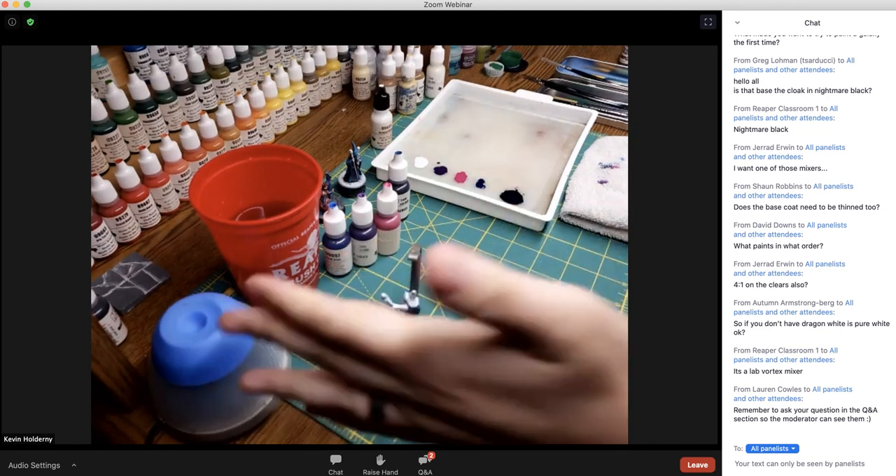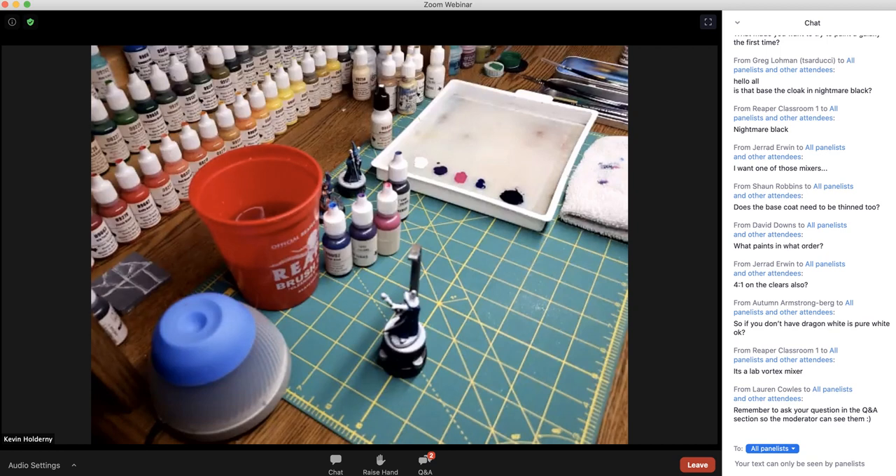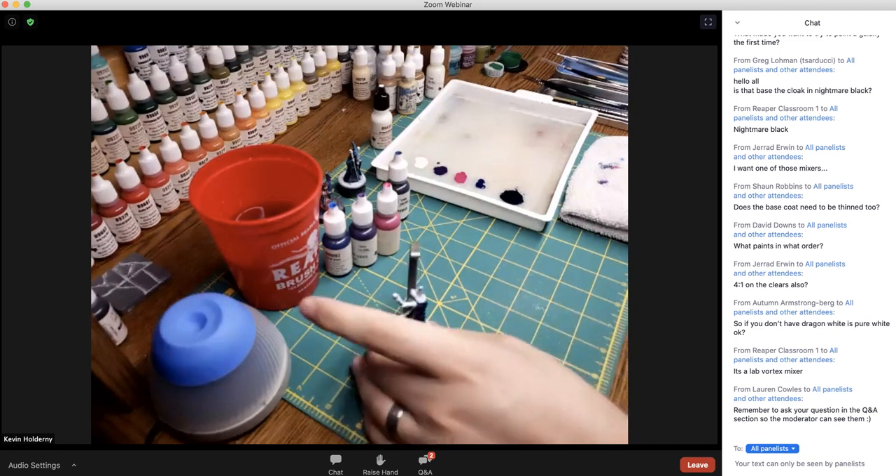This is a vortex mixer — it just saves my arm from shaking every bottle of paint that I use.